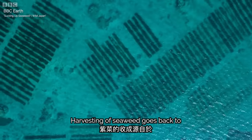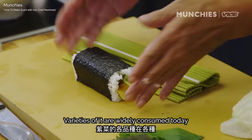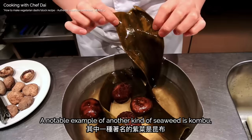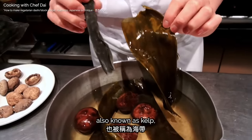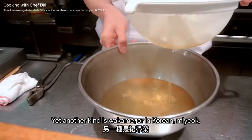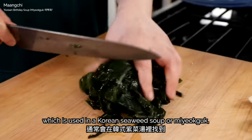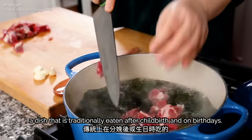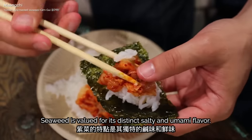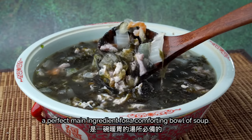Harvesting of seaweed goes back to at least the Neolithic period, or more than 10,000 years ago. Varieties of it are widely consumed today across cultures. A notable example is kombu, also known as kelp, which is an essential ingredient in Japanese soup bases, or dashi. Yet another kind is wakame — or in Korean, miyok — which is used in miyokguk, a Korean seaweed soup traditionally eaten after childbirth and on birthdays. Seaweed is valued for its distinct salty and umami flavor, making it a perfect main ingredient for a comforting bowl of soup.